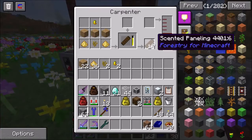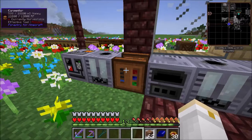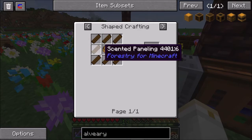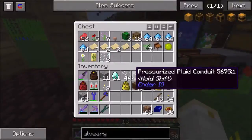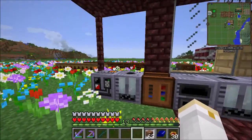Let's go check on this - it's still working. I've got two more scented panelings to make and then I will be able to make my first industrial apiary. Those casings should be done by now - let's go check them out. Indeed they are. Two of those and 16 scented paneling - that should allow us to make two alviaries.